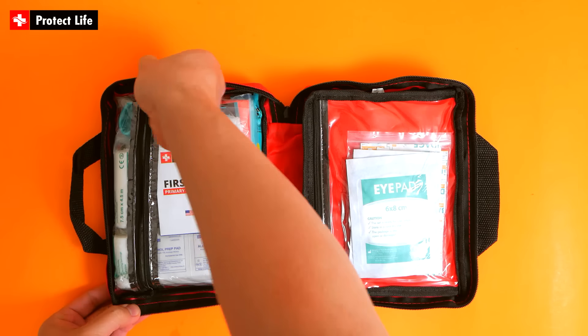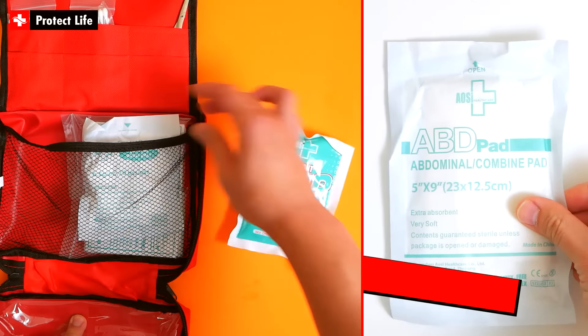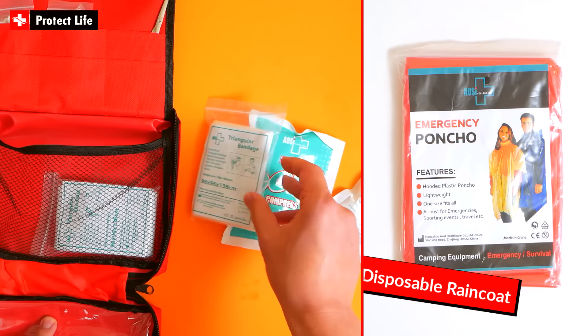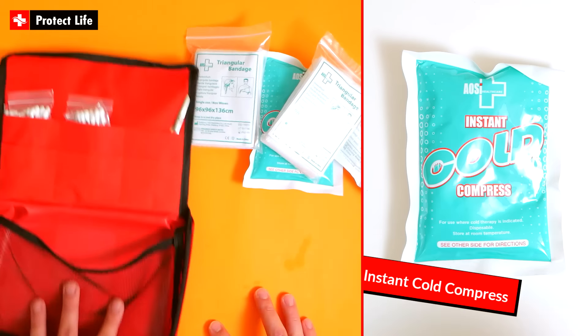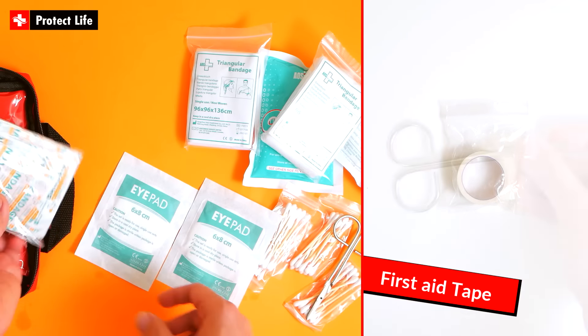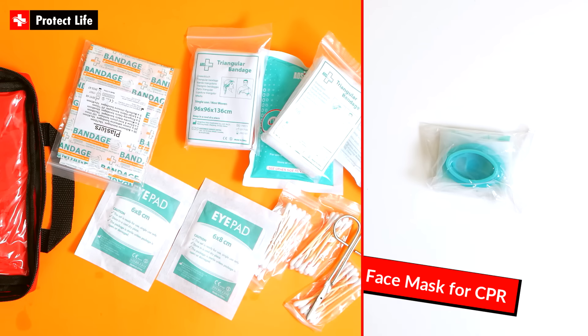You will also appreciate the first aid brochure, which is always handy when you're faced with emergency situations. Just to name a few more items: you get an abdominal pad, triangular bandages, a disposable raincoat, some sterile gauze pads, eye pads, an instant cold compress, one roll of PBT conforming bandage, first aid tape, scissors, tweezers, a whistle, and even a face mask for CPR.